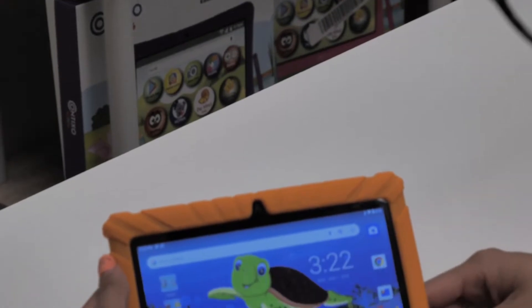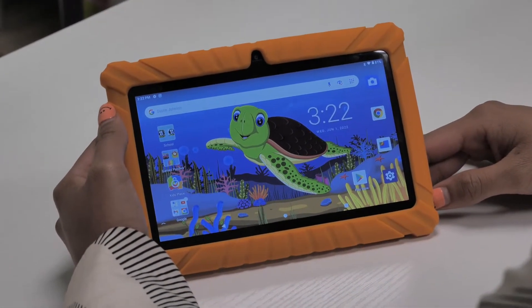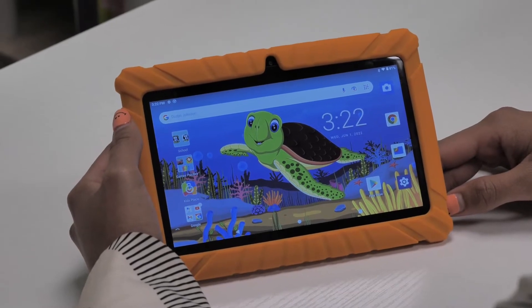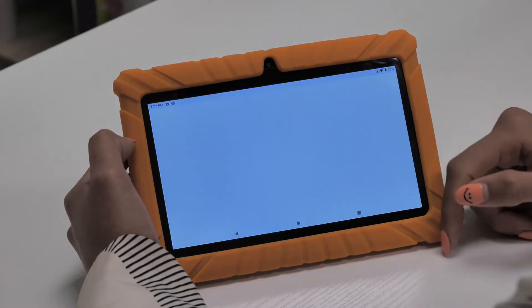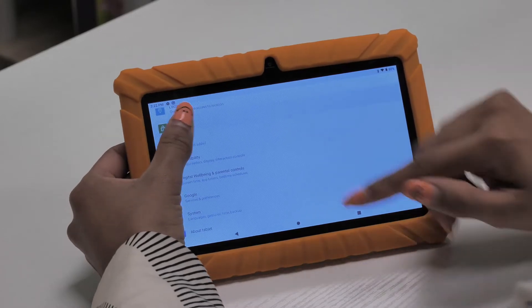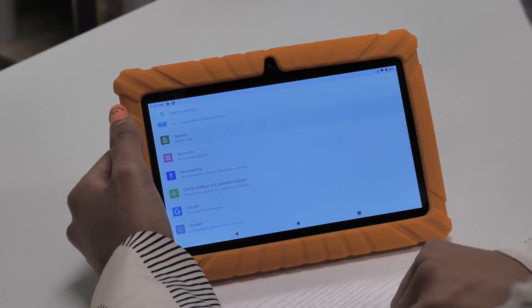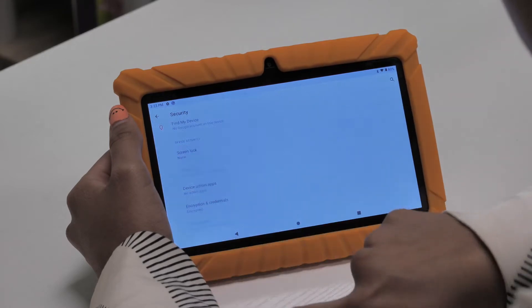For device lock permissions and passwords and how to enable them for your Contixo Kids tablet, properly follow these steps to set up permissions. First, ensure your tablet is powered on with at least 10% battery remaining. Then unlock your device and go to Settings. Once in Settings, scroll all the way down to Security.